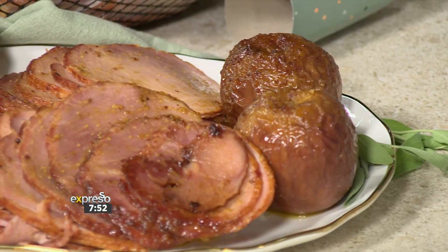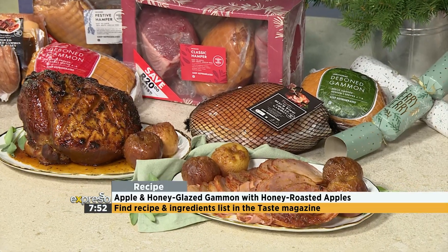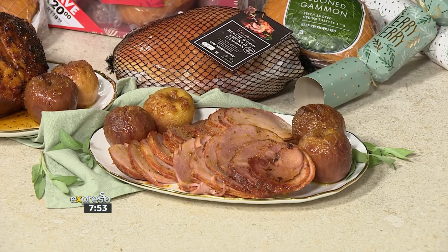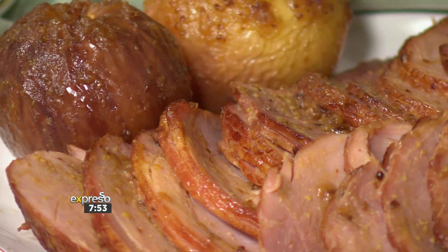Is it even Christmas without gammon? I think we should eat gammon way more often, but it is particularly festive for the season. You can find this recipe in your latest Woolworths Taste magazine. Remember, W Rewards members get 25% off any two gammons or festive hampers, while all customers get 20% off. This offer is available at Woolworths until tomorrow, the 19th of December — you've got today and tomorrow to get this incredible deal. Don't delay. That's 45 minutes to arrive at the most scrumptious sliced gammon and beautiful slow-roasted apples.